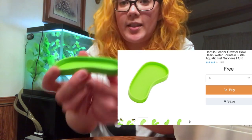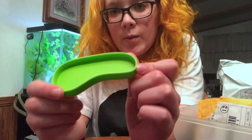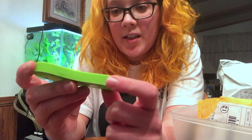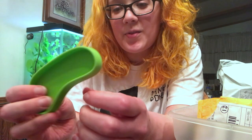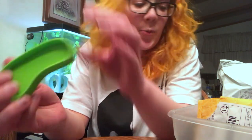This is just a little reptile dish. I have a leopard gecko now, so I think I'll probably use this in there for the calcium because it's very shallow, and the bowls I have now are kind of too tall for him. So that'll be good.